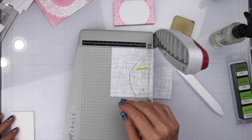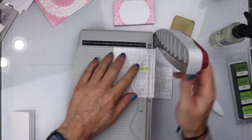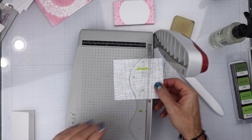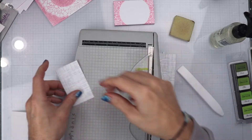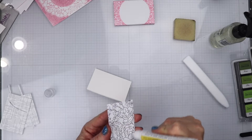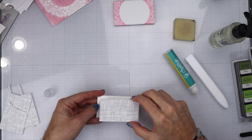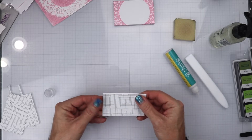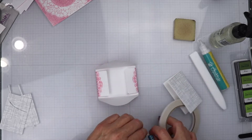I want to put this pattern paper on the front of this love note because I am also going to be adding the layered rose to this as well. I am just cutting this down to the size of the love note, figuring out the measurements on the ruler. I am going to get some Honey Bee Stamps glue and place this onto the front of the love note. This is a super small card — I think it is like two and a quarter by three. Super cute though. I have that down, it is pressed down, and now we have the front of the card done.